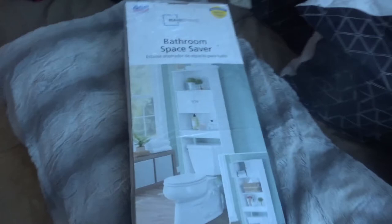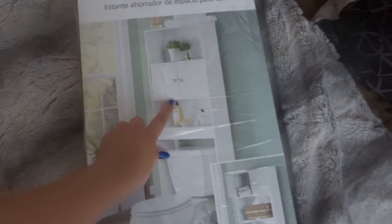It's called a bathroom space saver and I got it from Walmart for $35 — not too bad. It should save me some space and I'll put towels and stuff in there.